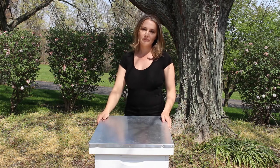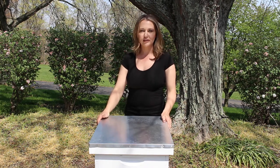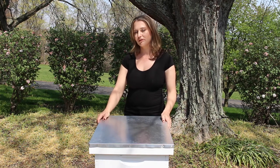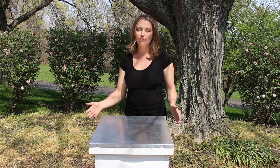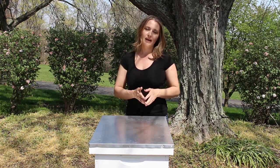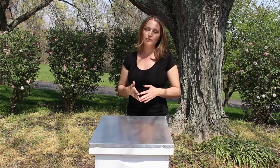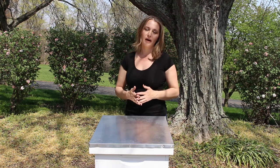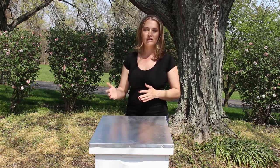Hi guys, it's Nikki with Sweet Bee Farms. I am a hobbyist beekeeper here in Ohio and I decided to start this channel to make beekeeping related content. I hope to do some how-to videos, do videos out on the bee yard, and I have a couple packages coming in less than two weeks, so I hope to do some videos on installing those packages and doing kind of a chronicle of how those packages do over the next year.